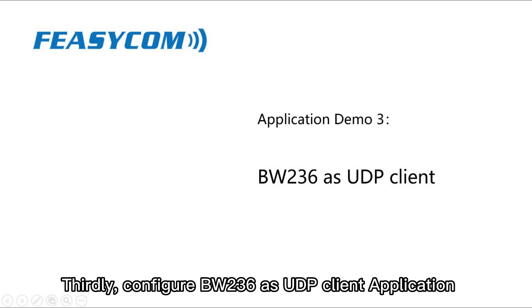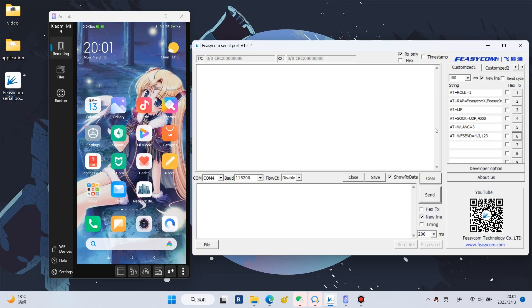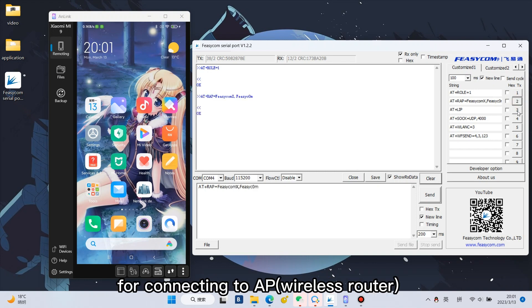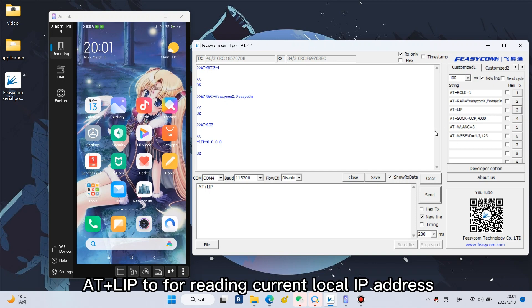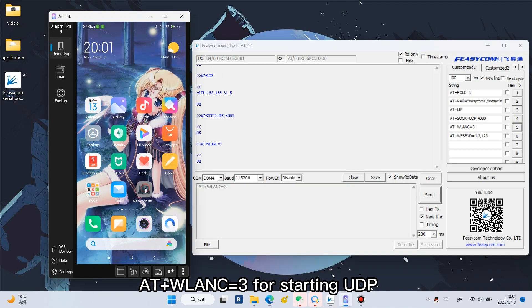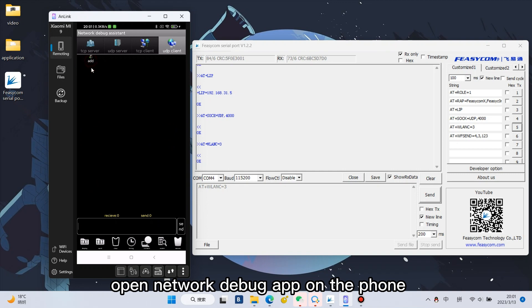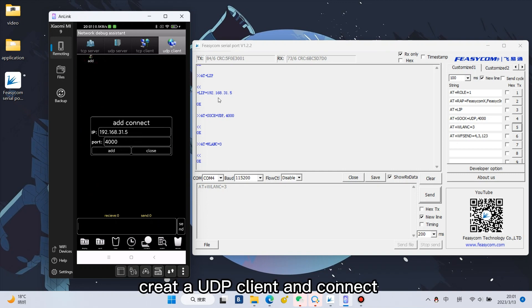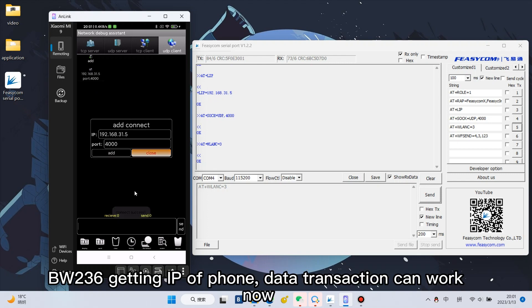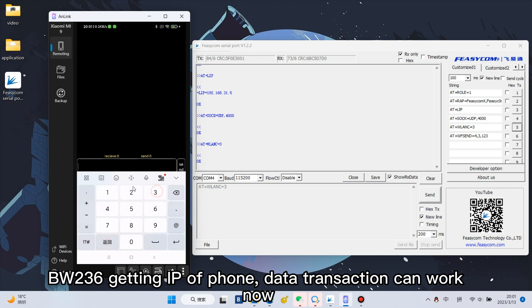Next, configure BW-236 as a UDP client application. Enter AT+ROLE=1 for switching to STA mode. AT+WRAP=SSID, password for connecting to the AP wireless router. AT+LIP for reading the current local IP address. AT+SOC=UDP, 4000 for setting the module as a UDP client. AT+WLAN C=3 for starting UDP. Open the Network Debug app on the phone, create a UDP client and connect. After the phone sends data to BW-236, BW-236 gets the IP of the phone and data transmission can work.